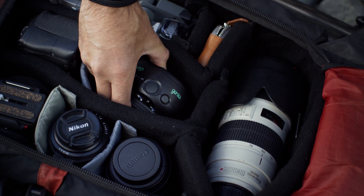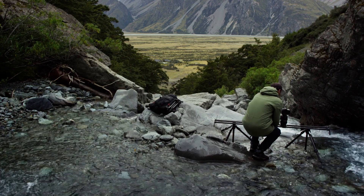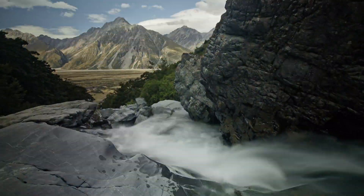We completely rebuilt the app from the ground up, adding e-framing for controlling each axis separately, allowing you to create unique motion control moves.